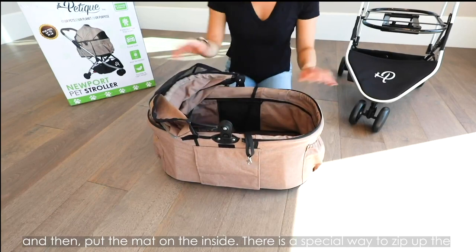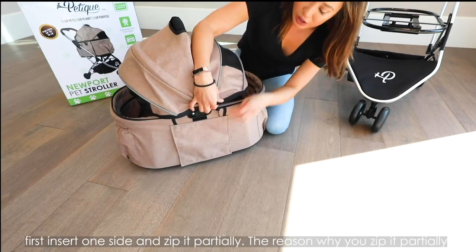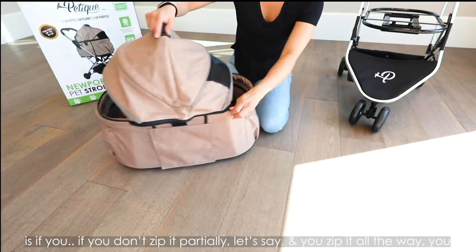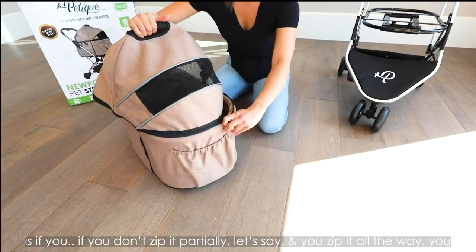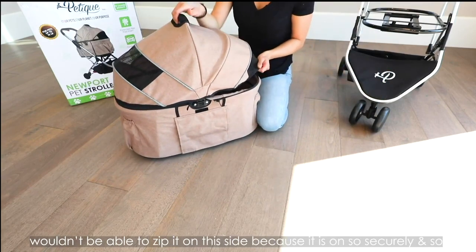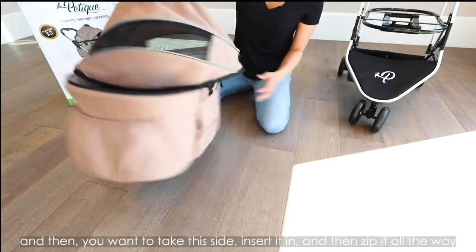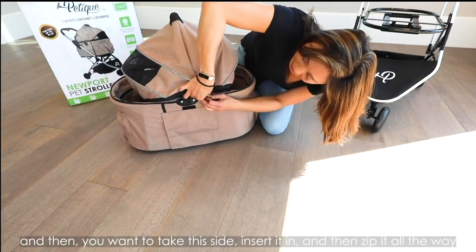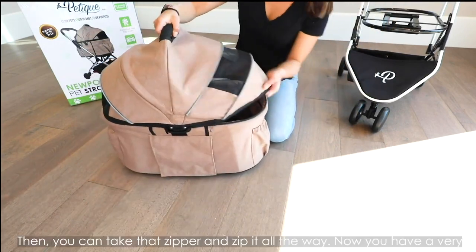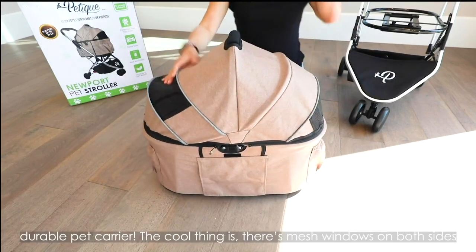Put the mat on the inside. There is a special way to zip up the bassinet fully. You want to first insert one side and zip it partially — the reason why you zip it partially is that if you zip it all the way first, you wouldn't be able to zip up the other side because it's on so securely and tightly. So you zip it partially, then take the other side, insert it in, and then zip it all the way. And now you have a very durable bassinet.